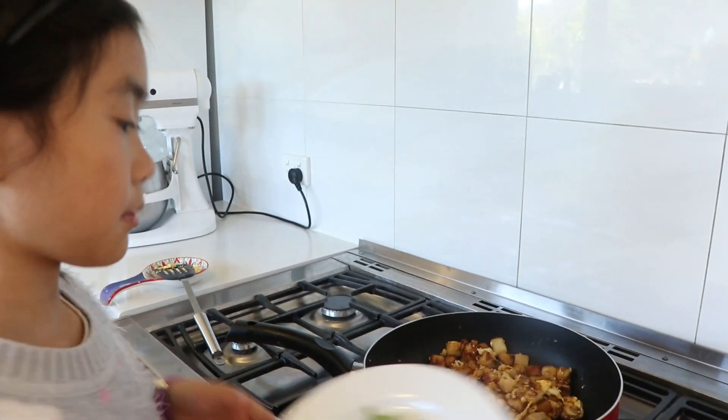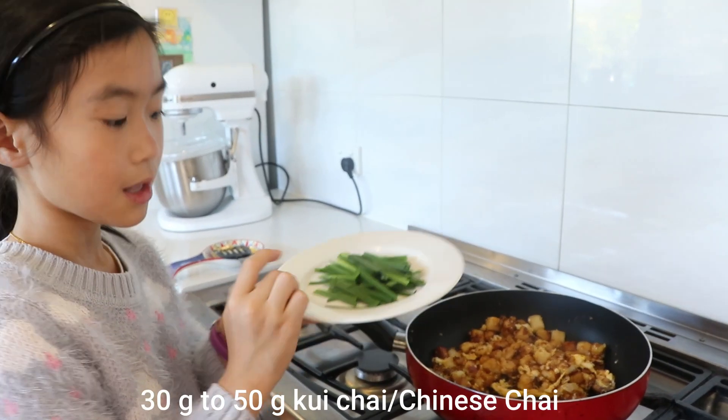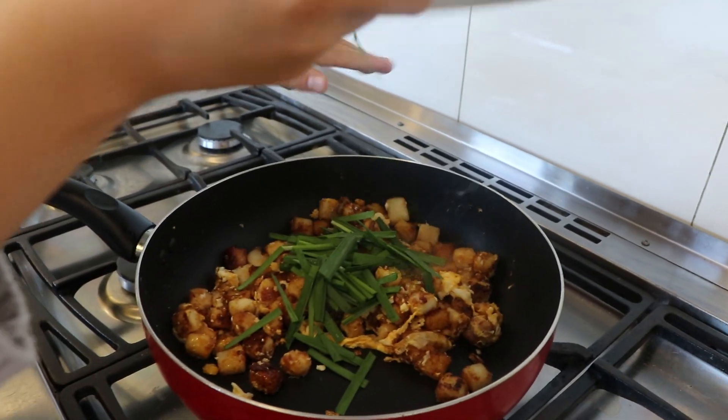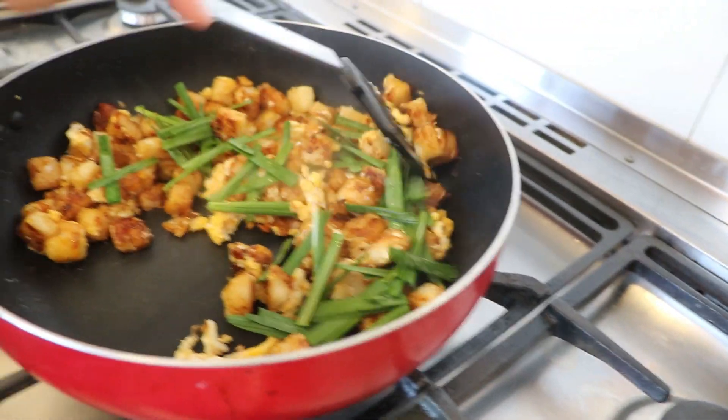We always have a little bit of greens in there, so we can put spring onion or bean sprouts — just to get a little bit of green in there. Then mix it all together.